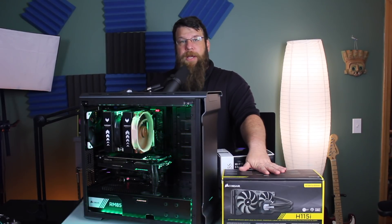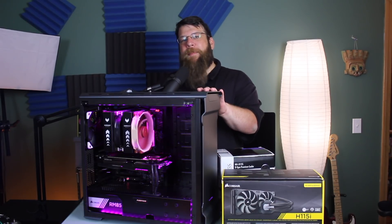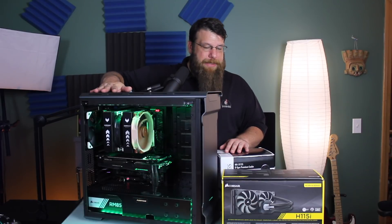It's a liquid cooler — an all-in-one liquid cooler. We're going to take a look at these two devices and see which one does a better job of cooling down this processor.